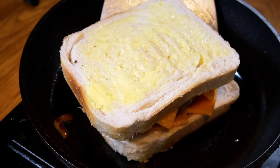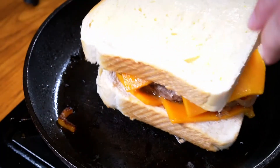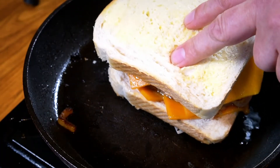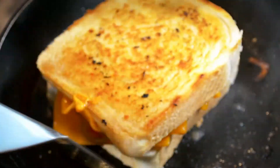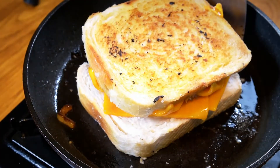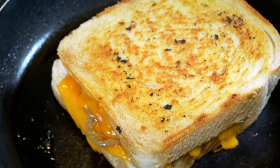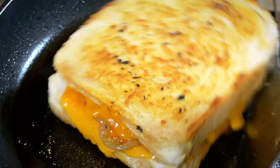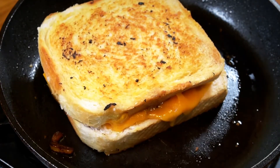Hopefully that's done. I've got to turn this over now without the whole thing going flying — it's a small pan so it's not easy. One, two, three. And that is our patty melt done. Now we need to take it off and slice it up.